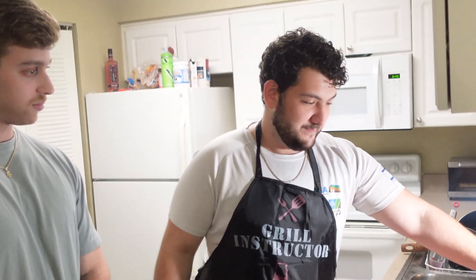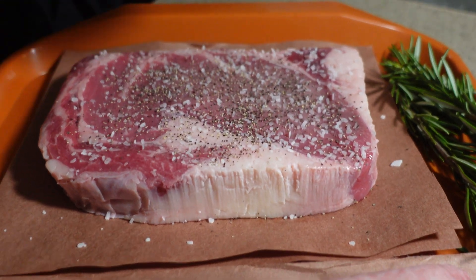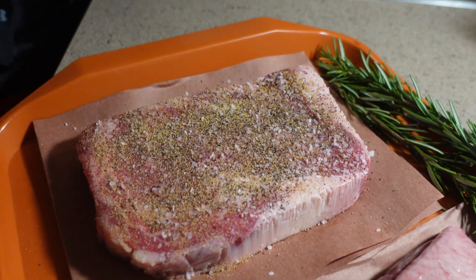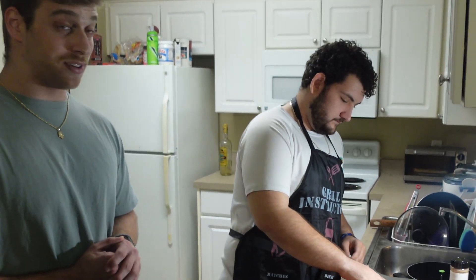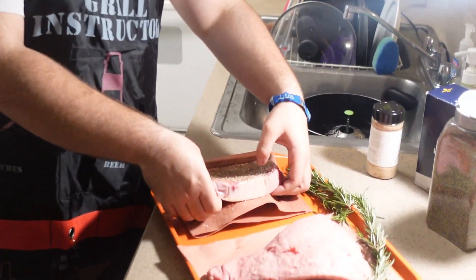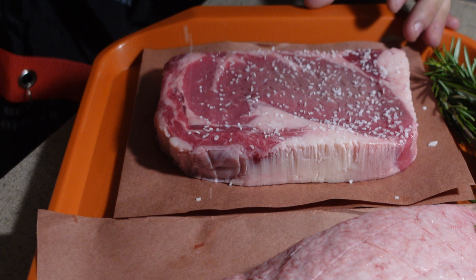We got the meat — what's the first step? The first step is going to be seasoning the meats. All right, so we seasoned that meat pretty well. What is the next step? The next step would be to flip it and do it again. The meat looks pretty seasoned. Yeah, it's a very seasoned piece of meat.